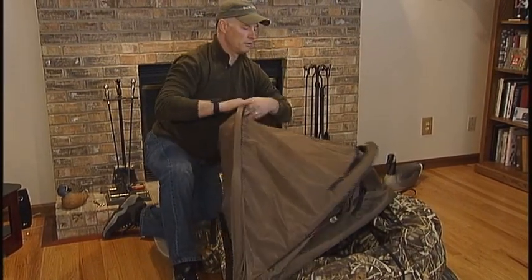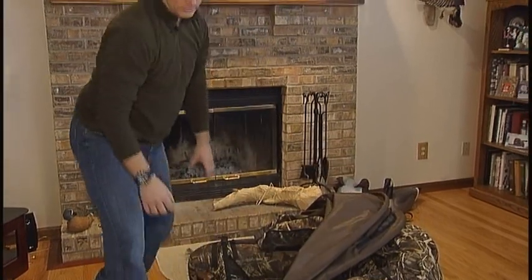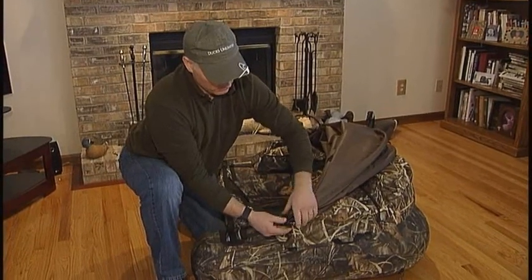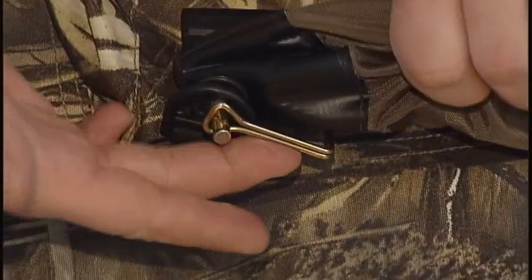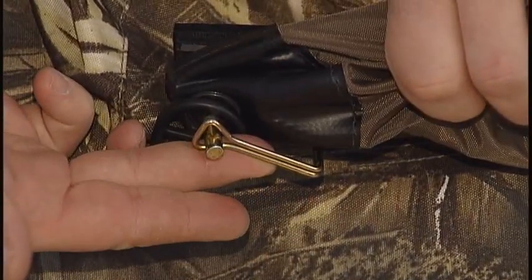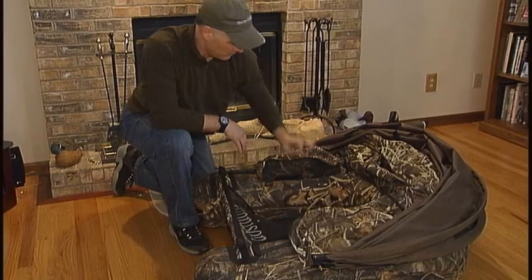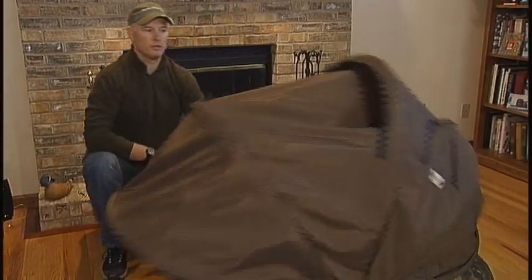Locate the front of the unit, which has the viewing window, and attach each locking wire pin to the front-most D-ring on either side. You want to make sure that the wire locking component is to the rear of the canopy, so that it doesn't impede the opening and closing of the unit.